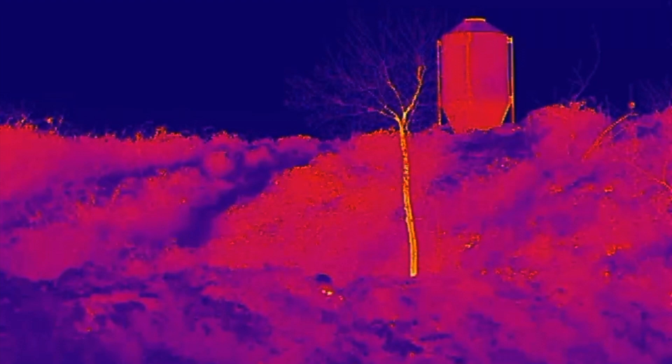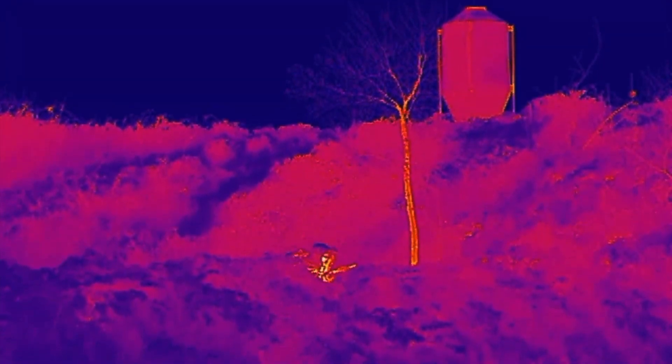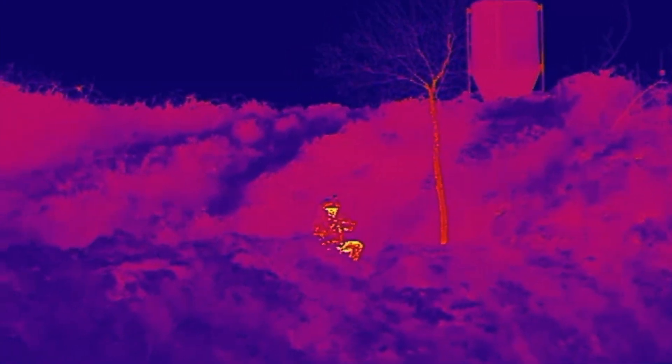Predator greatly disrupts the silhouette of the head and shoulders while covering the back and the arms, including the hands, providing simultaneously visible, near-infrared, and thermal infrared camouflage.